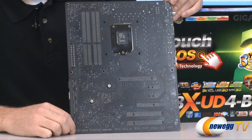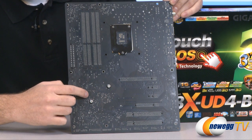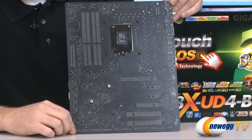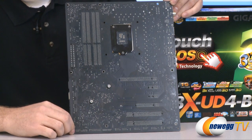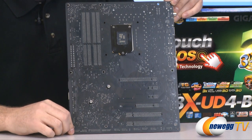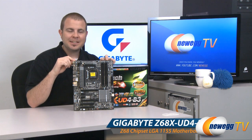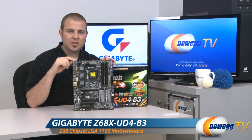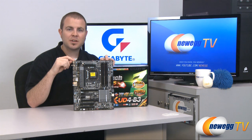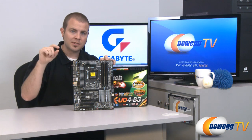Before we close, here's a quick look at the bottom of the board so you can get another look at that nice matte black finish. Right here you can see where the Z68 chipset is mounted — they've used spring-loaded Phillips head screws so if you go with water cooling you can easily remove that to get a water block onto the chipset. And finally up here we have a couple push pin mounts for the CPU phase coolers. That pretty much wraps it up for our unboxing and overview — this has been the Gigabyte Z68XUD4B3 featuring the LGA1155 socket, supporting Intel Core i3, i5, and i7 processors. If you want to overclock, get the K series processors such as the 2500K or 2600K.